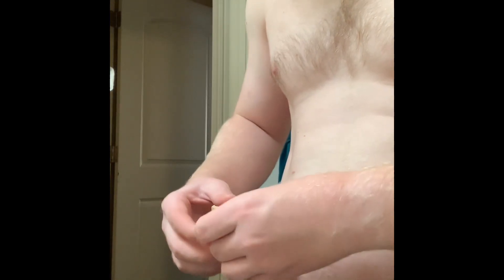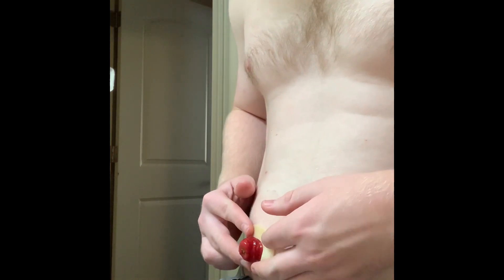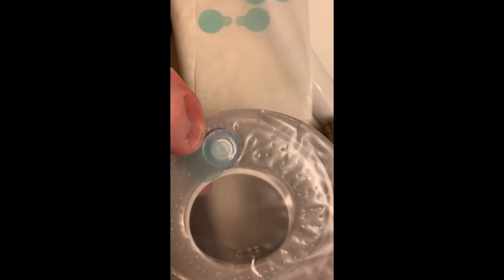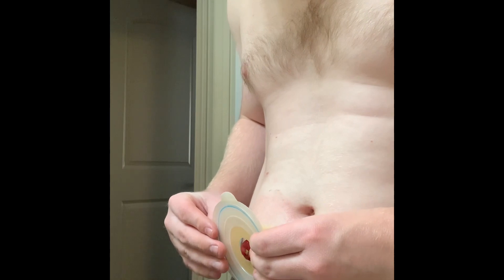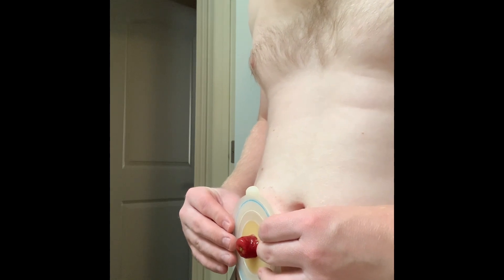This is how I ski with an ileostomy. I do an entirely new bag change — a new barrier ring, a new wafer, a new pouch. I even put a sticker over the filter on the pouch so it allows for the gas to build up a little bit more in the bag and stool to freely go all the way down instead of pancaking at the top and going out towards the wafer, which can cause a leak.